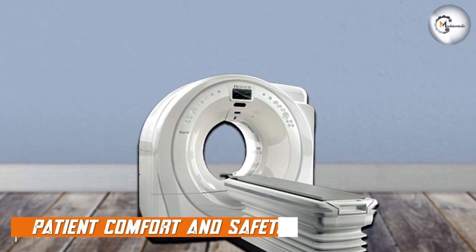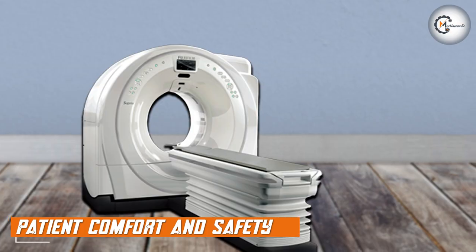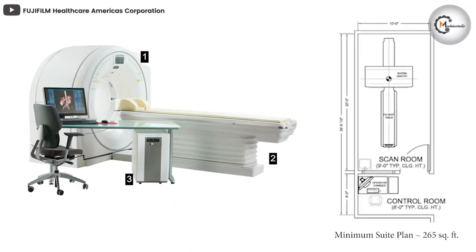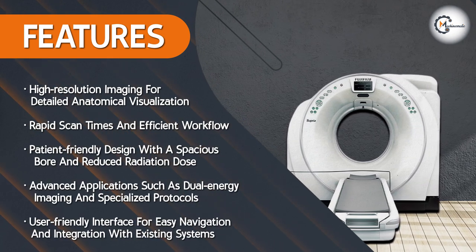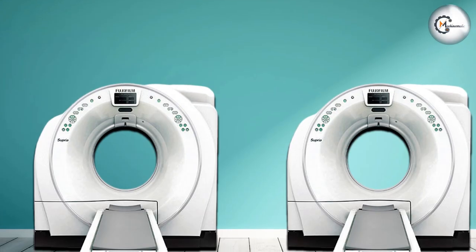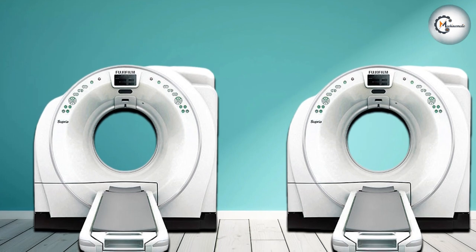Patient comfort and safety are crucial considerations in medical imaging. The machine is designed with patient well-being in mind. Its wide gantry opening and spacious bore help alleviate feelings of claustrophobia, ensuring a more comfortable experience for patients. Additionally, the machine incorporates advanced dose reduction technologies such as iterative reconstruction algorithms and automatic exposure control, minimizing radiation dose without compromising image quality.